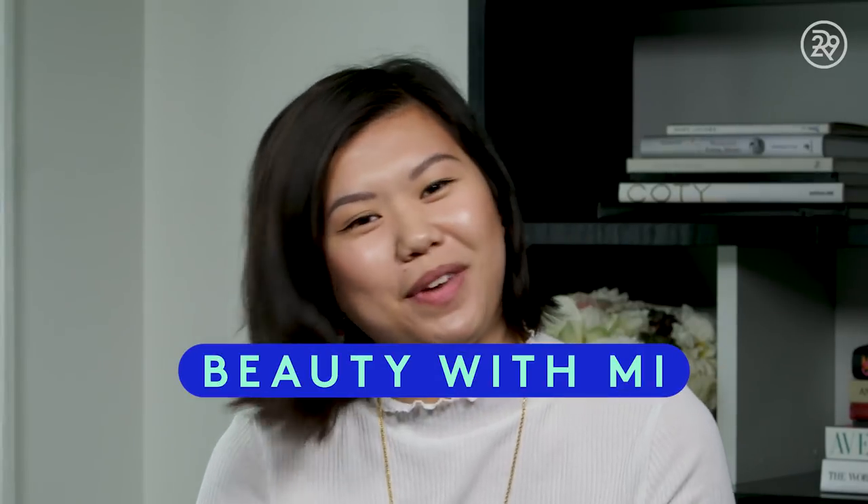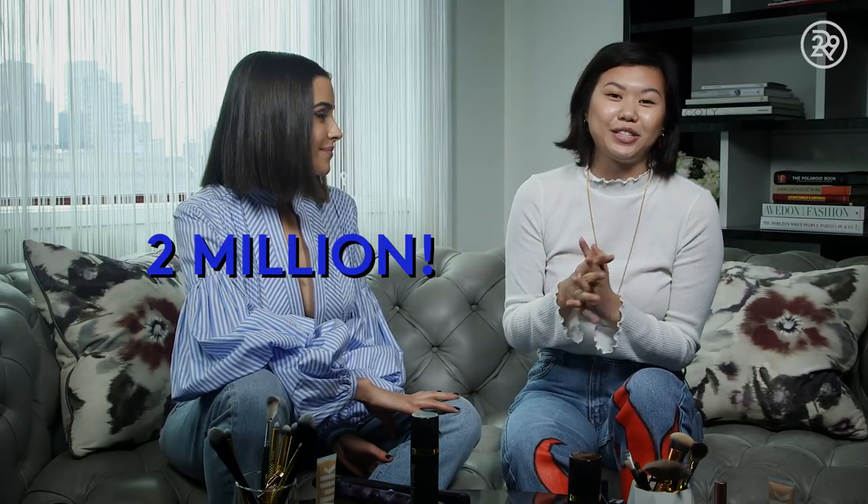Hey guys, it's Mi-Anne and this is Beauty With Me. Today I have a very special episode because I am here with a woman who really needs no introduction, but I'm gonna do it anyway. We're here with Olivia Culpo! For those of you who don't know, she's a model, actress, and she also has over 2 million followers on Instagram.